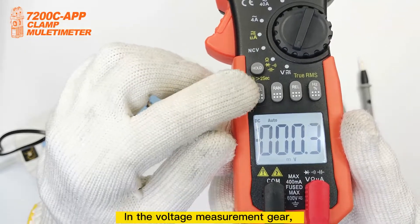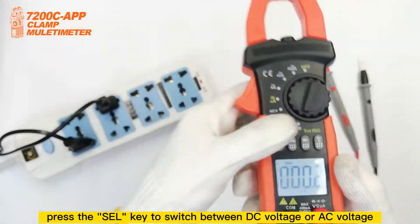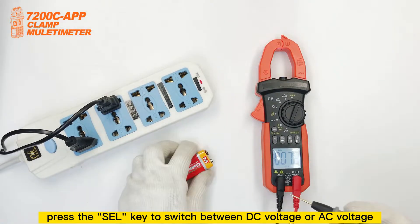In the voltage measurement gear, press the cell PQ switch. You can switch between DC voltage or AC voltage.